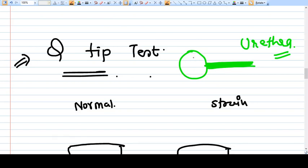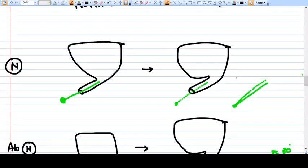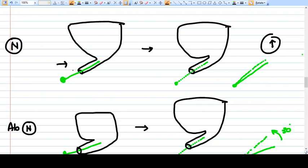In the Q-tip test, we insert the tip of a swab into the urethra of the patient up to the bladder neck. In normal condition, when we ask the patient to strain or perform a Valsalva maneuver, the pelvic muscles are already strong, so the bladder neck lift is minimal. The angle between the swab tip before and after straining will be a small upward movement.